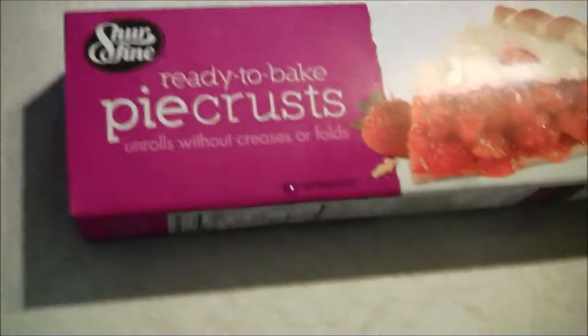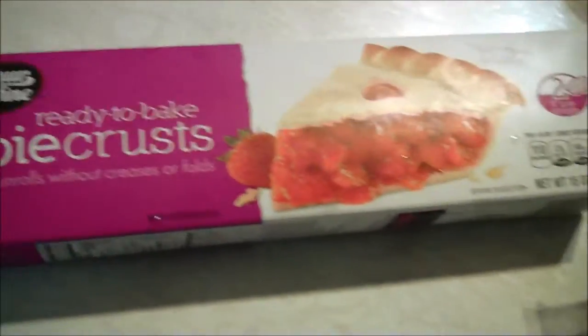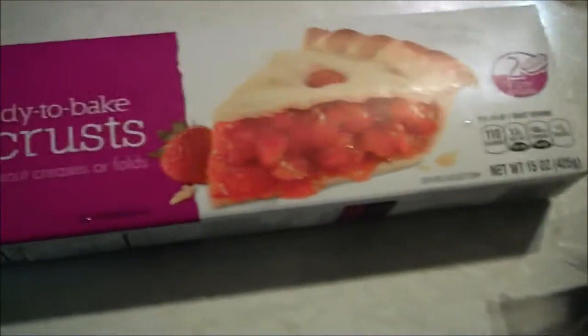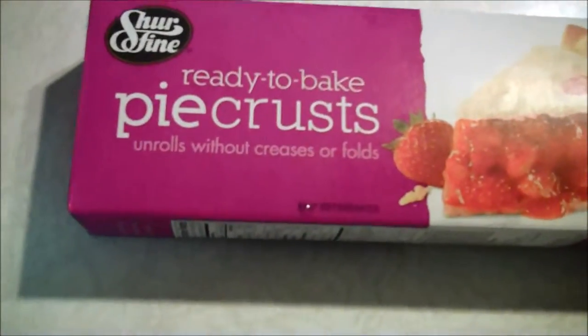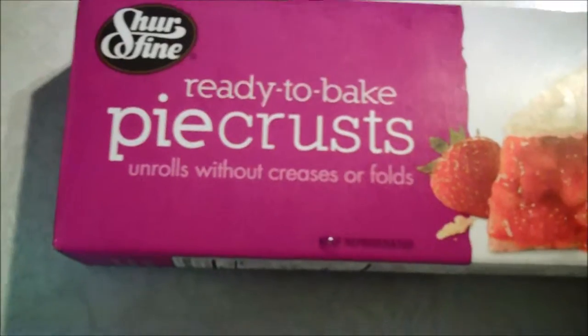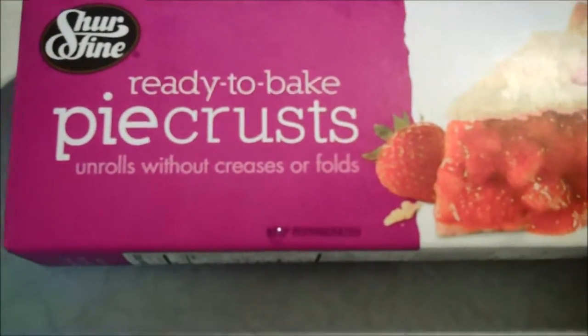They have this out now — they never had it a long time ago — where you put them on the counter or someplace until they're thawed out, and it's actually a pie crust that you just roll out and put in your pie shell.